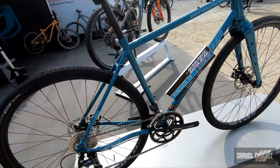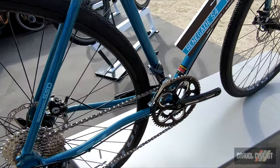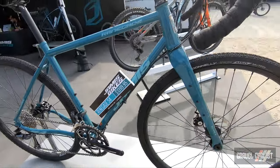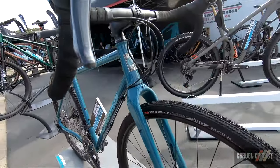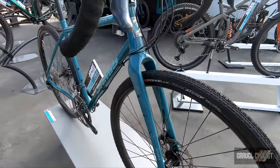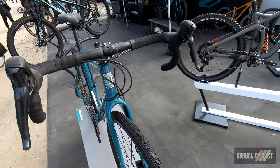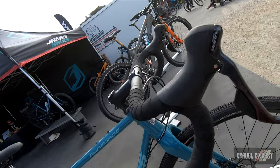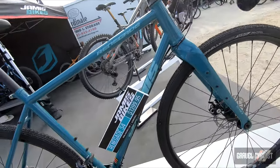We've also got three other models going up in price. We always use Reynolds steel when you see a steel bike in our line. Full carbon fiber fork — when we have a carbon fork, it is carbon from the dropouts to the top of the steer tube. We've got mounting holes all over the place, so all sorts of accessories that you can dream up can be mounted to this bike for all of your bike packing and touring needs.